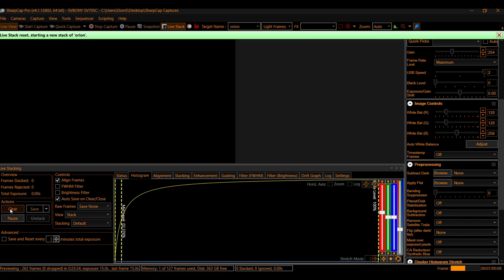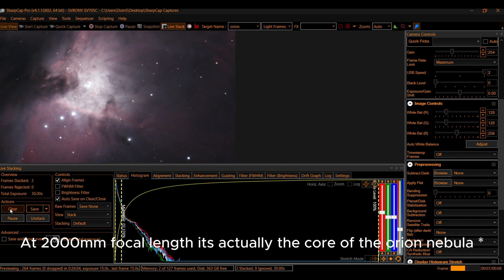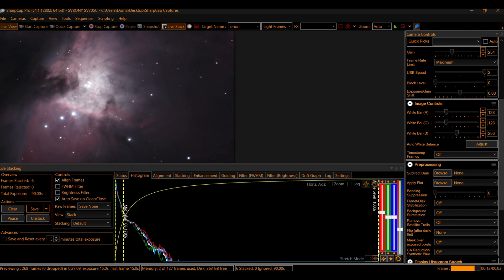And the final test: I did some live stacking of the Orion Nebula. I think it was only about a minute, maybe two minutes worth of 15-second exposures. The results aren't terrible — I do need to fine focus the stars a little bit better — but have a look at the final picture.